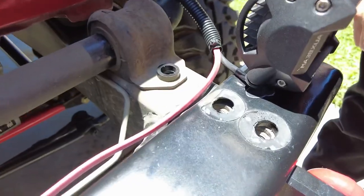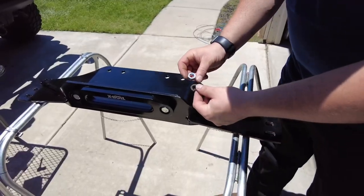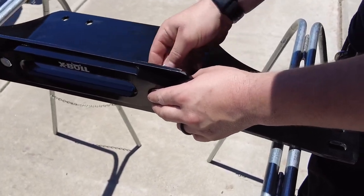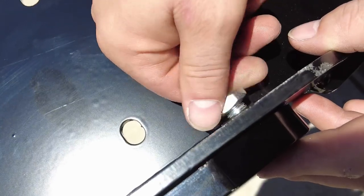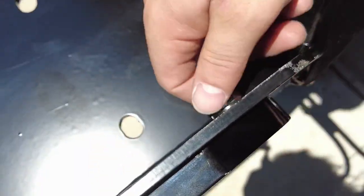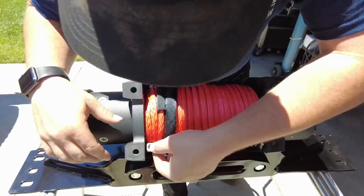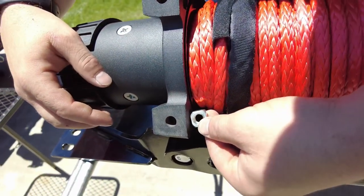Next, locate the package of hardware that came with the winch plate and install the spacers — there are two spacers that go on the clamp of the sway bar. Then set the winch plate on some stands and go ahead and install the fairlead. There are two bolts, two lock washers, and two nuts — tighten those nice and snug.